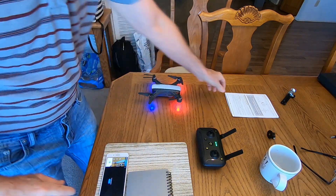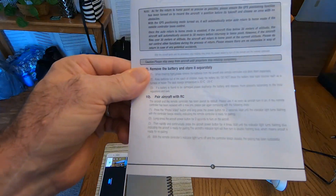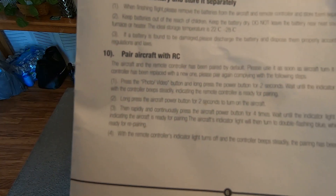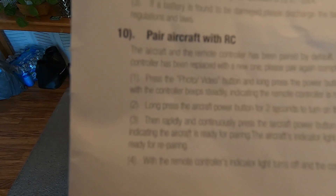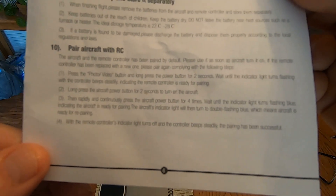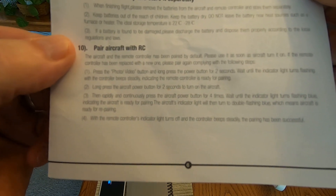There's also another thing I'm curious about for folks having trouble getting satellites. I was looking at this brochure and right at the end it says 'Pair aircraft with RC,' meaning at the factory they're supposed to pair your controller to your drone so they're already linked up. But what if that worker forgot to pair your controller to the drone? That might be why some of you can't get GPS. Here are the instructions to pair your remote to your drone — hopefully you can see it and maybe try that.